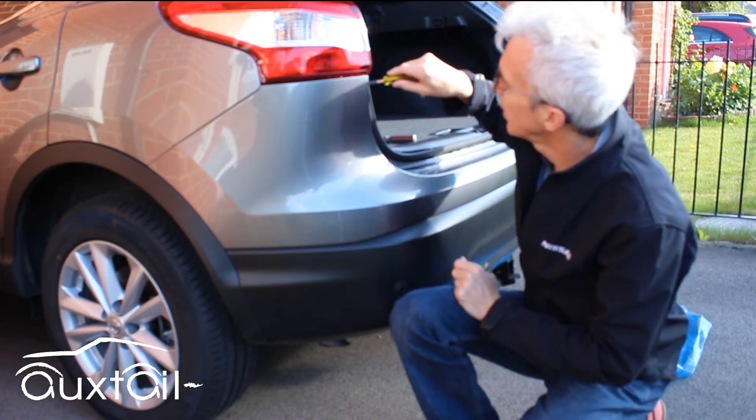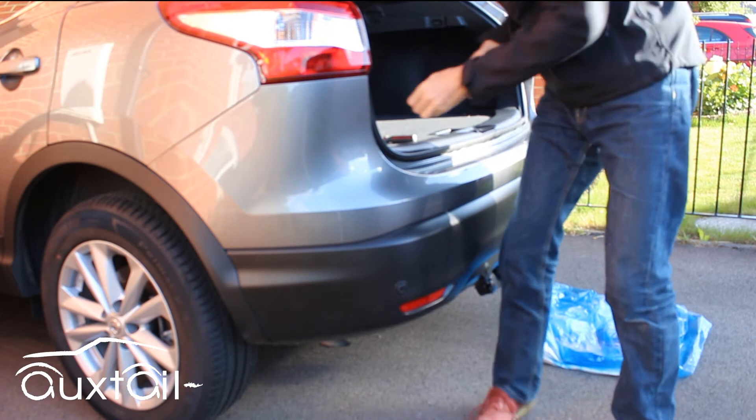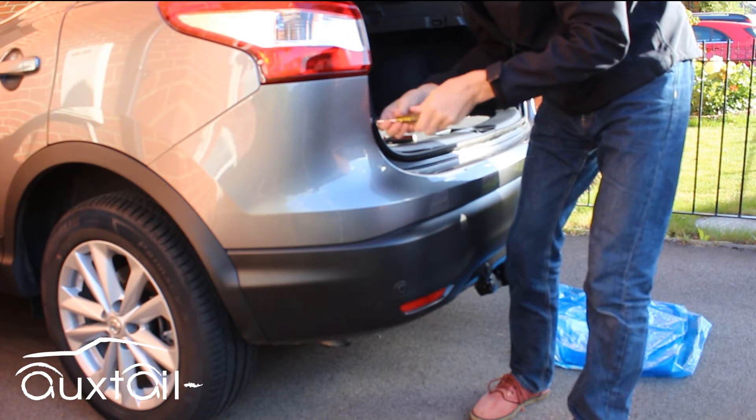First of all, using the 10mm spanner or socket set, there are two screws here. I'm going to put one of the screws back in the same place so you can find them all afterwards.